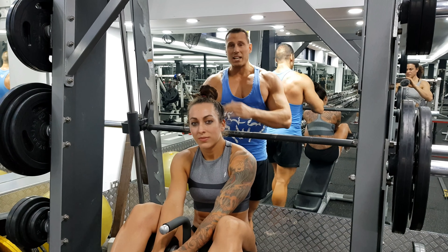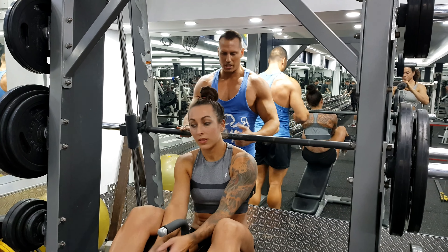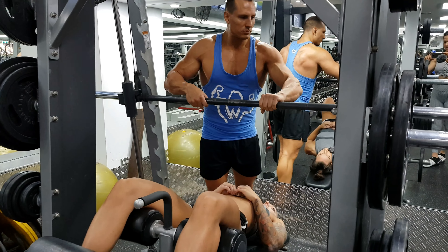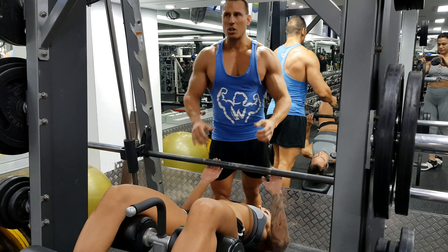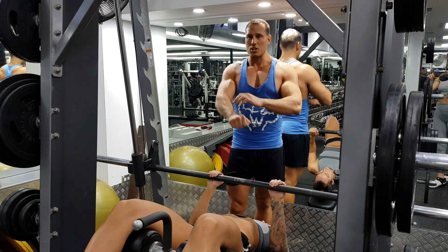By doing it on a decline, we take the shoulders out of the movement so we target the triceps better. You want to set this up so the bar is basically mid-chest level. And by close grip, we mean biacromial width — so really shoulder-width grip. If you go too much closer, it's going to start stressing out your wrists.